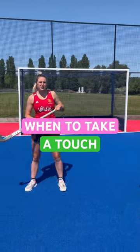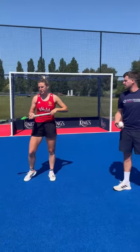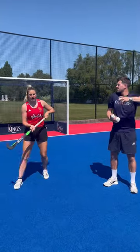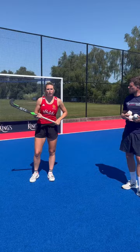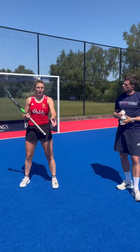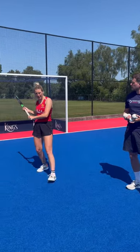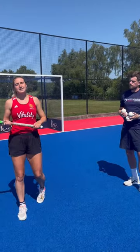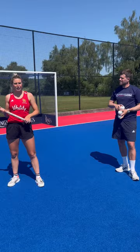It's important to start learning yourself whether you're in a position to take a touch and hit it, or whether you could just hit it directly. Like that one — I enjoy taking a shot off my back foot, whereas some people might want to put it out in front of them. It's about generating the best shot for yourself.